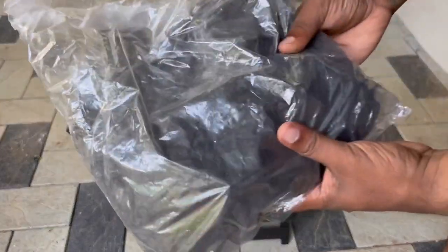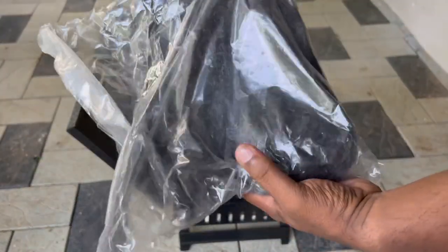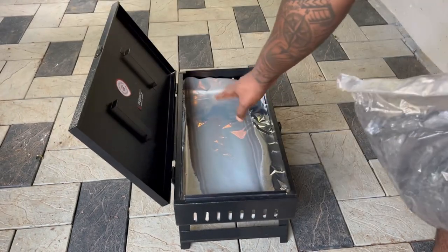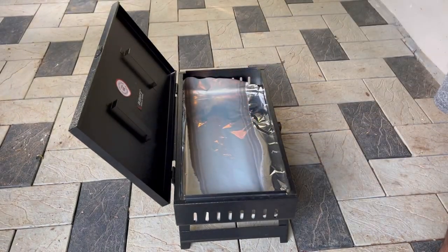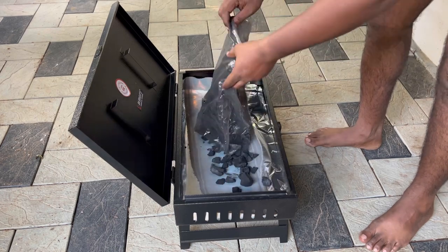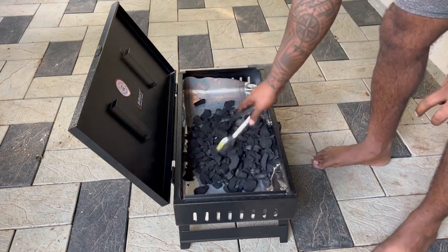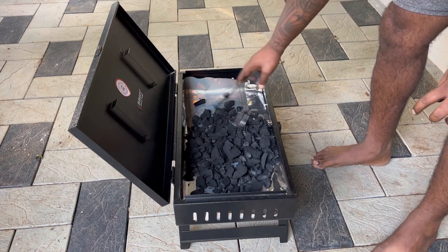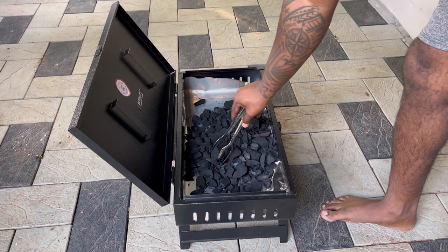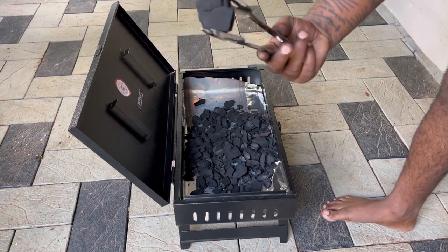This is the coal which we have got with this setup. I'll put all this coal inside the barbecue. I have taken all the coal out — it looks like this. We need to heat it now.